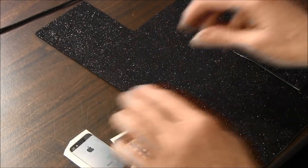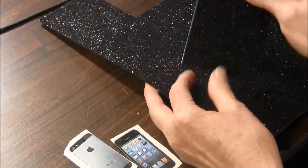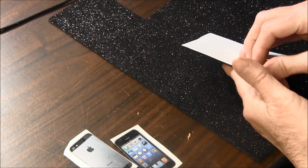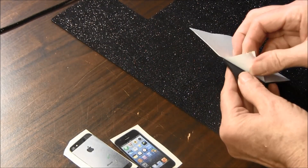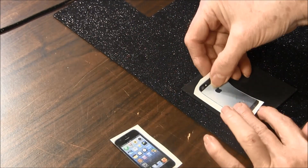You'll need some Fun Craft Foam. I happen to have some black and this has adhesive on it already. You can use any color you want. If it doesn't have adhesive, you can just glue your images onto it. But mine has adhesive so I'm just going to stick these on.